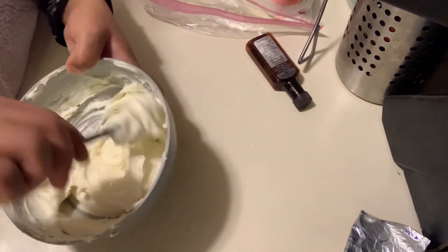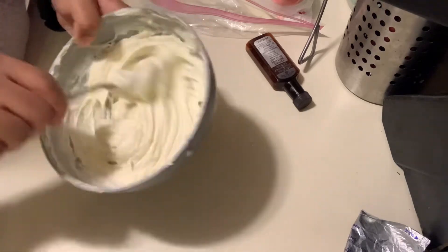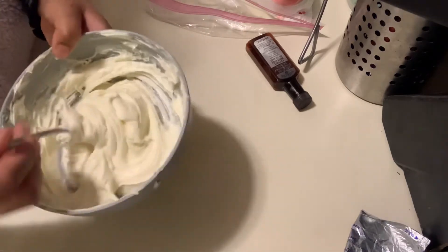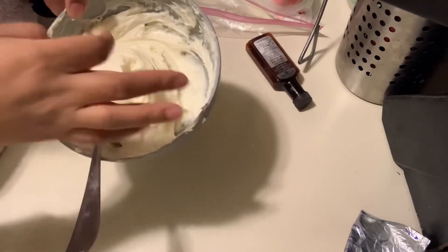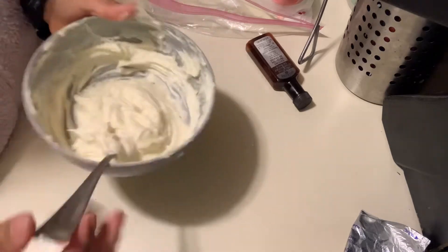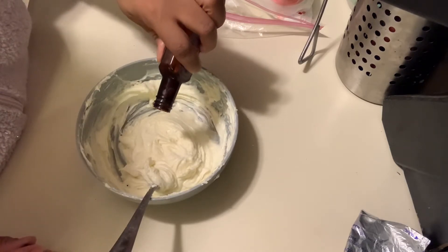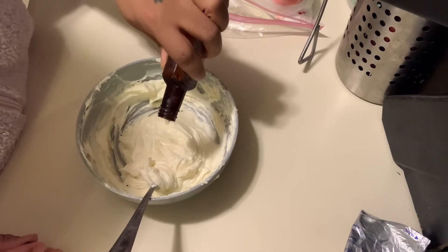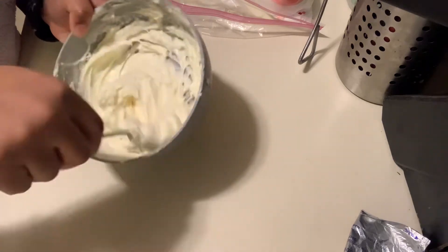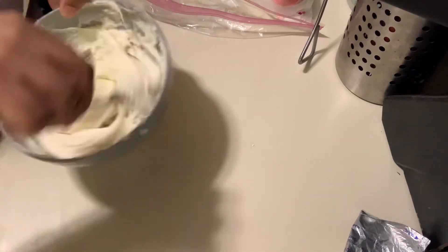I would suggest you use your mixer because it'll mix easier, but since it's just a little bit I didn't want to go through putting my mixer together and cleaning it out just for a small amount of filling. It smells so good — it smells like strawberries! I added a little more strawberry extract — this filling is delicious. That's enough because the extract goes a long way. Our filling is nice and sweet and flavored.